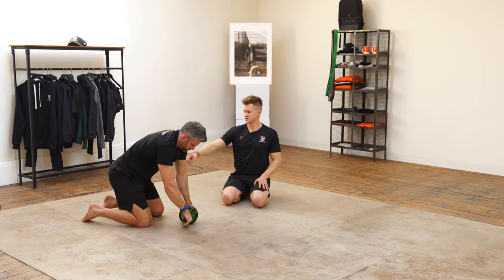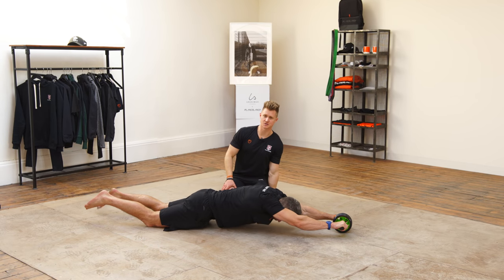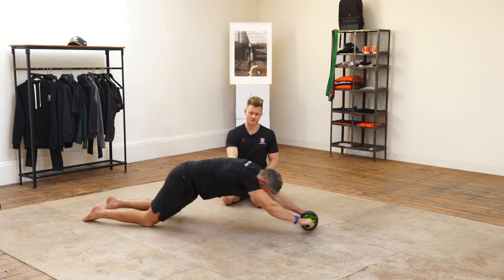The last cue on this one is to make sure that when you come back in, you're pulling back from the shoulders and you're not shooting your bum backwards to get the lift from pulling through the hamstrings. Keep that nice straight body position and pull from the upper body.